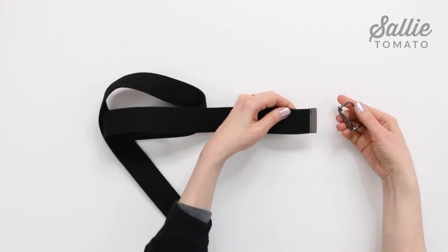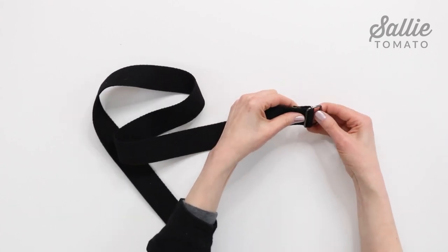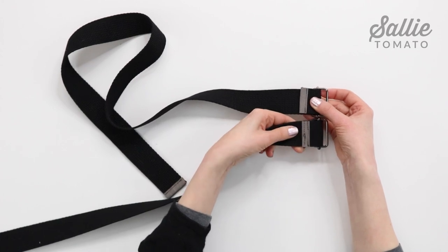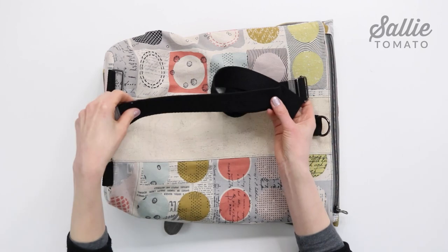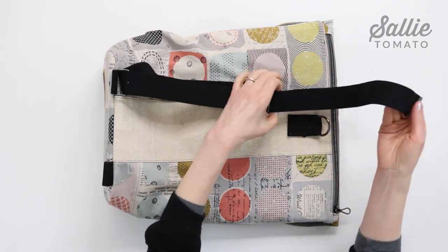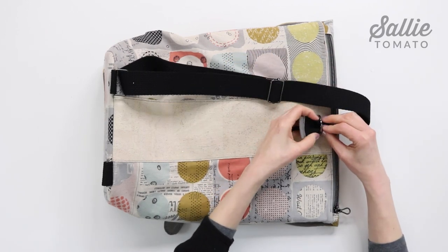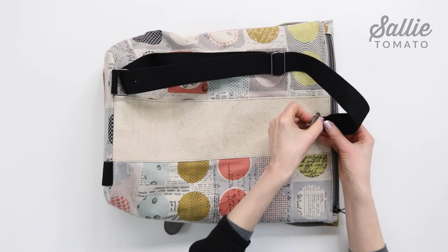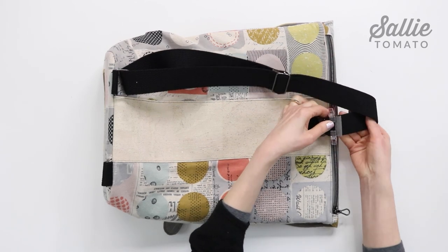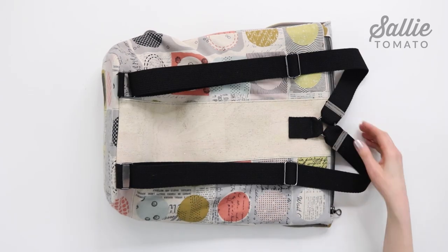Thread one end of piece S, the strap, over the center bar of the slider buckle. Fold the end of the strap to the underside and topstitch the end to itself. Then thread the opposite end, without the slider buckle, through a rectangle ring on your bag. Thread the strap end over the center bar of the slider buckle. To complete the strap, thread the end through the o-ring — you may find it helpful to fold the strap edges under in the o-ring for a smoother fit. Fold the end of the strap to the underside and topstitch the end of the strap to itself. Repeat the same steps to attach the remaining strap piece for the second strap.